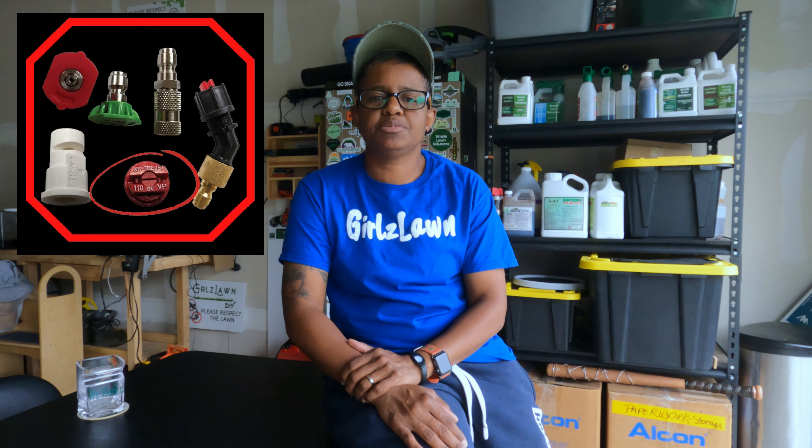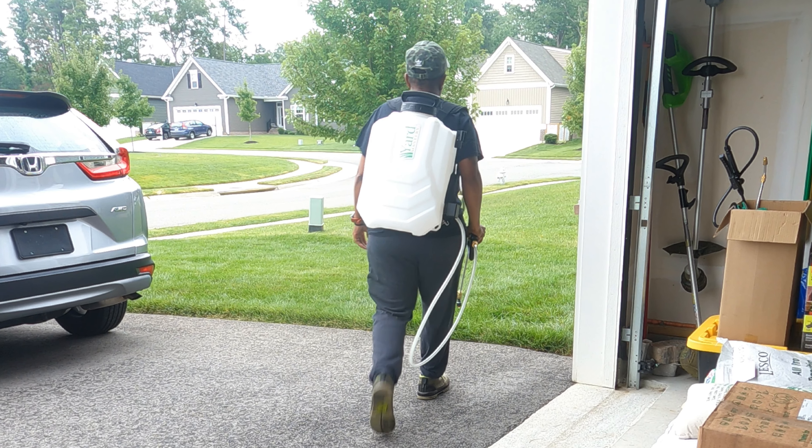A couple things I want to point out and reiterate. One would be that I only tested the fan tip in the video — that is what I use the most. I don't really use any of the other tips, so I apologize if you wanted to see those. The other thing to keep in mind is that I was testing this from the perspective of a business owner who's going to use this on client lawns. From that perspective, the long and short of it is: it's a solid sprayer.